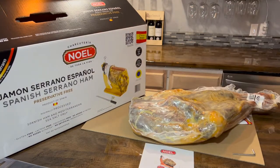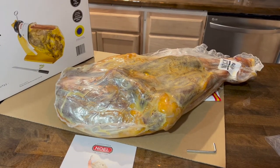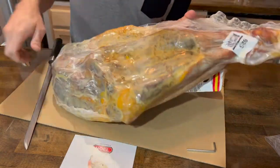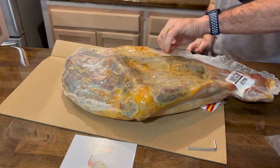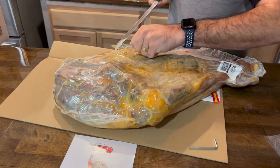It has a lot of grease from the fat, so you're going to get a little greasy as you remove the plastic. It has a very good smell. The flavor of the meat is absolutely great, and the smell is also very good.